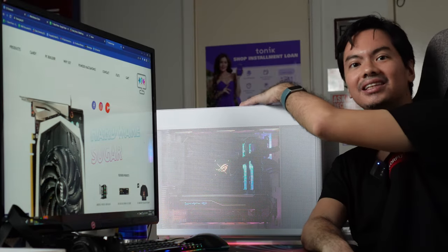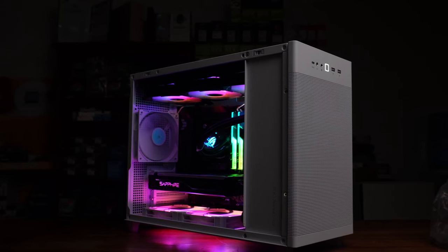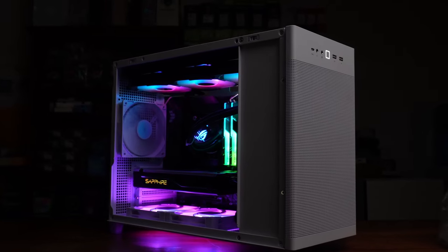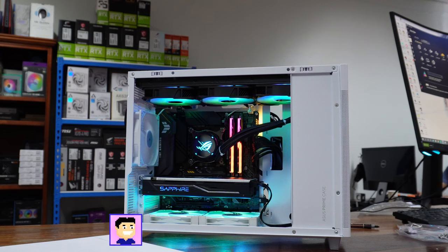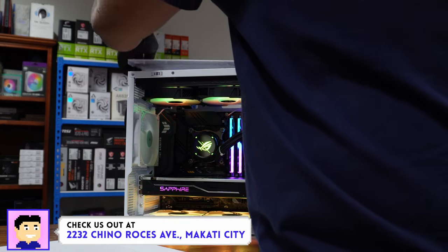When you hold the case at the side and top, you can feel the coolness or warmth of the exhaust depending on how hard your PC is working. And to be honest, it's a nice tactile feedback — you can feel the slight gust of air against your hand. It's a small thing, but you don't get that experience with a usual tempered glass side panel build.